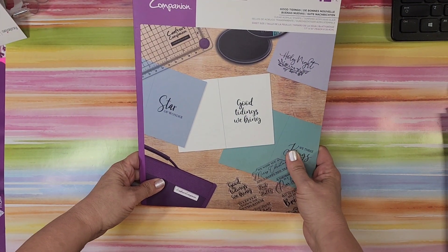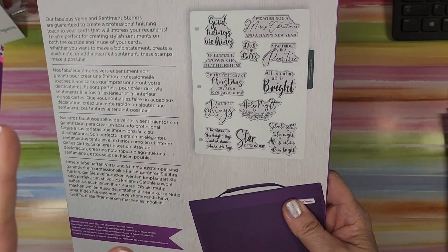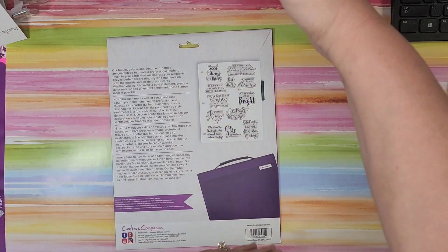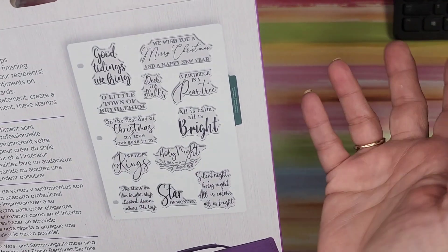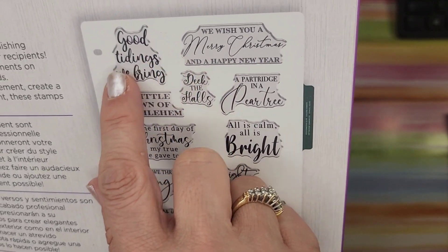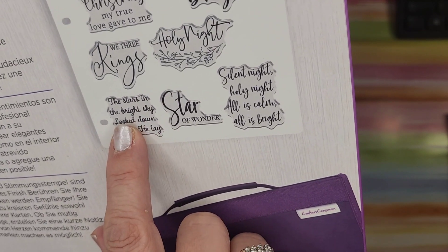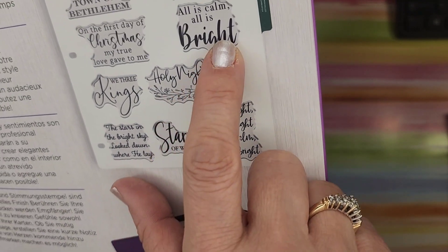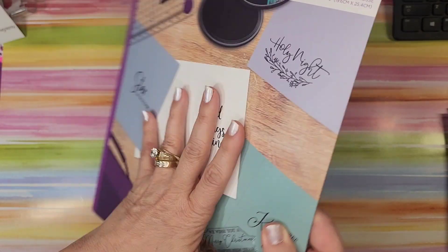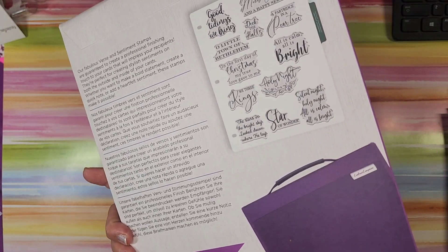Last item for the five-dollar dips — I am thrilled beyond words to get this. It's 'Good Tidings' from the Christmas Compendium — one of the huge ones. I got the original Christmas Compendium but not all the auto-ships, so I don't think I have this one. It has: 'We Wish You a Merry Christmas,' 'Happy New Year,' 'Good Tidings We Bring,' 'Little Town of Bethlehem,' 'On the First Day of Christmas,' 'We Three Kings,' 'Star of Wonder,' 'Silent Night,' 'A Partridge in a Pear Tree,' 'Deck the Halls.' These large acrylic sheets are generally around twenty-five dollars and go into any notebook.